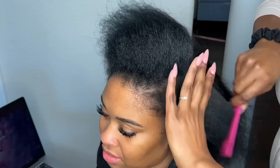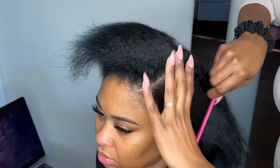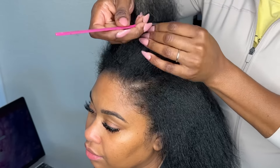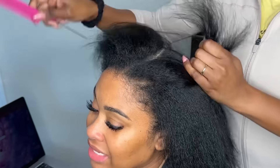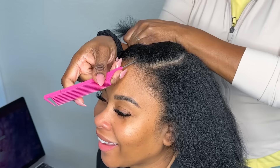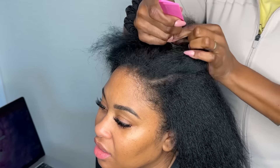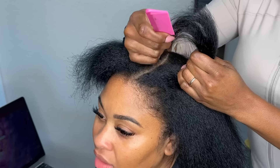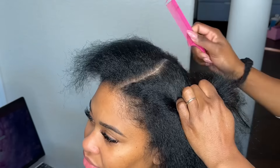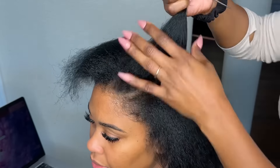The first part I'm doing is going to be the part that she wants to be her natural part. Once I've done that, I go ahead and part about an inch away of hair, using my comb as a guide to ensure that the hair left out, once pressed, does not show through and the tracks are not seen. I use the tail of my comb as a guide to do that.